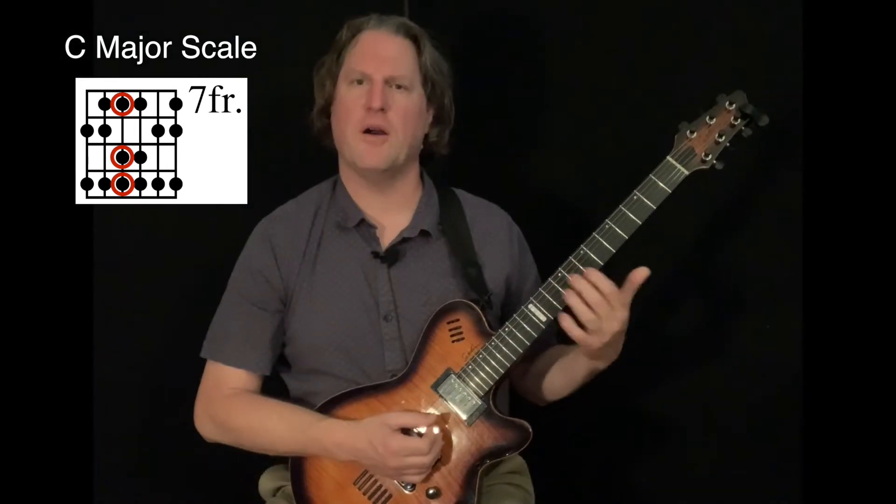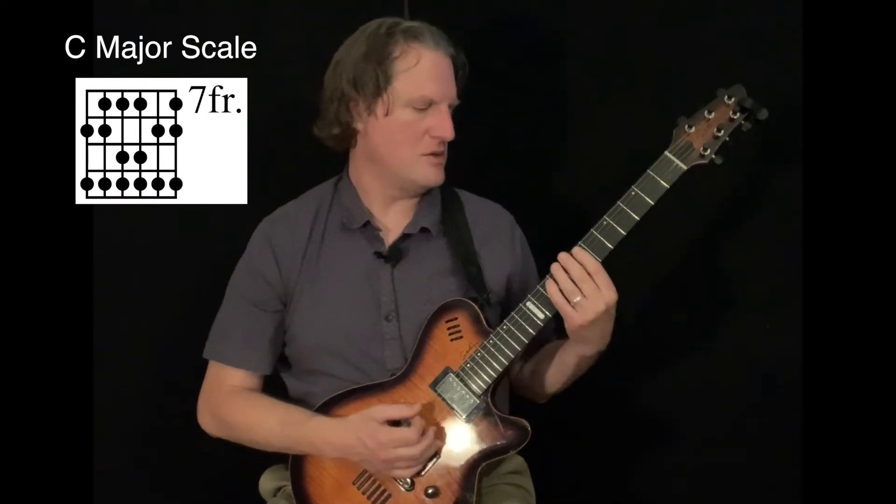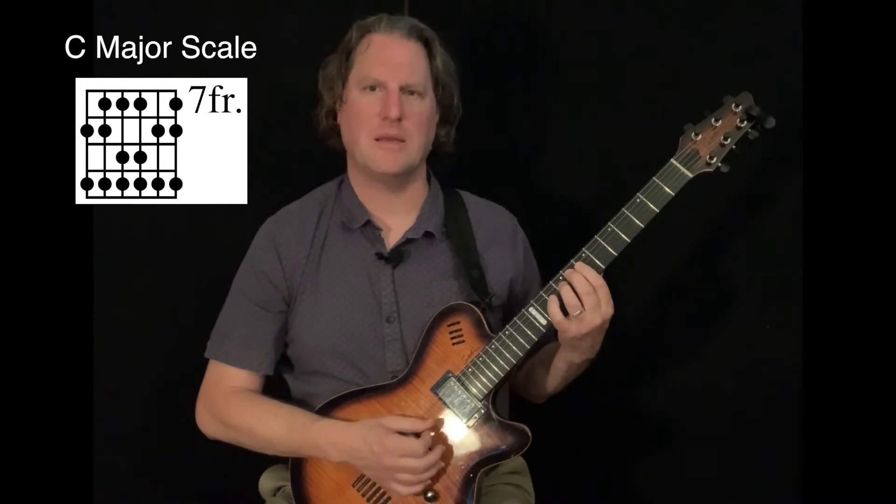So far I have what we call one octave of the scale, C to C — C, D, E, F, G, A, B, C.